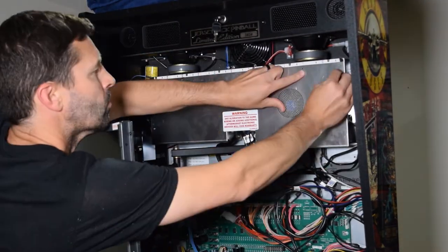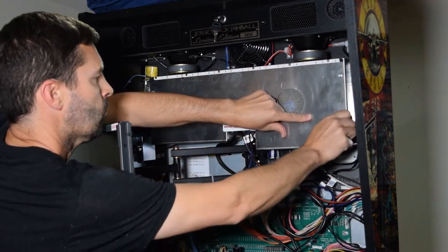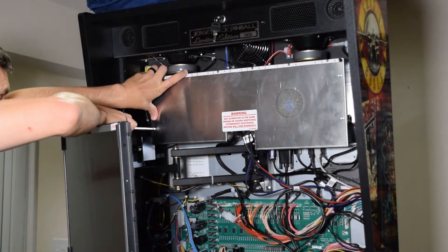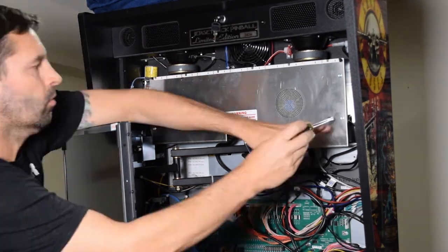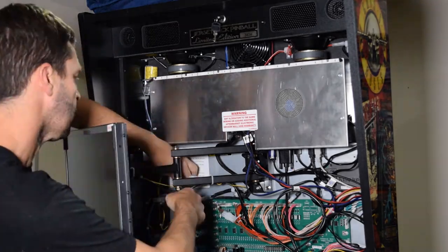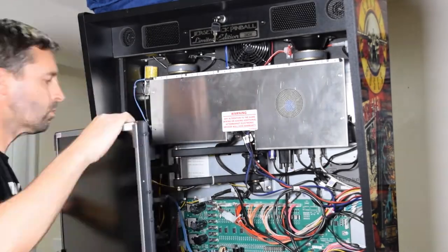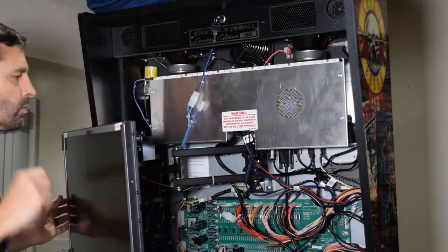If you disconnected a back box LED light strip earlier, go ahead and reconnect it at this time, along with the topper connector if you have a topper installed. With the CPU enclosure work done, go ahead and put the monitor back into its original position. Be sure not to pinch the topper cables in the monitor arm.